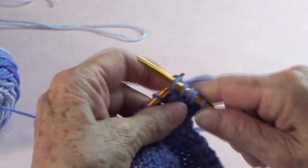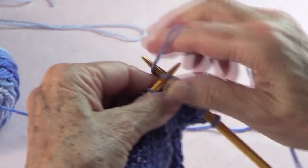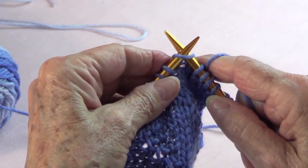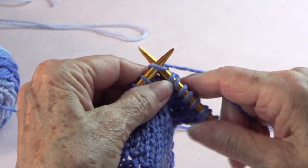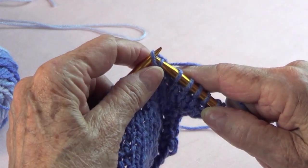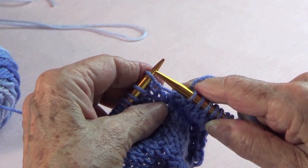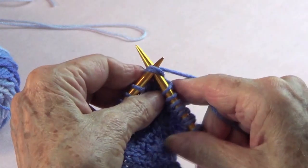Now I'm going to knit four: one, two, three, four. Then I will slide one stitch as if to knit, knit one, and that slipped stitch goes over that last one.